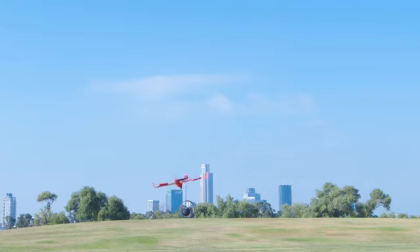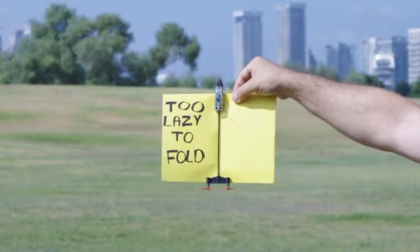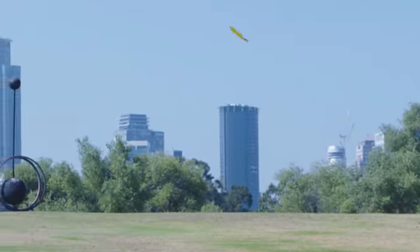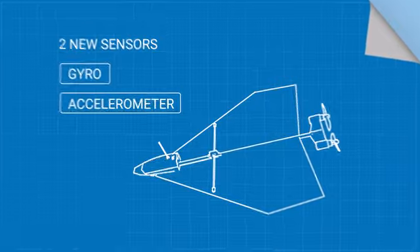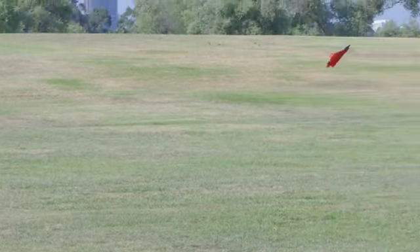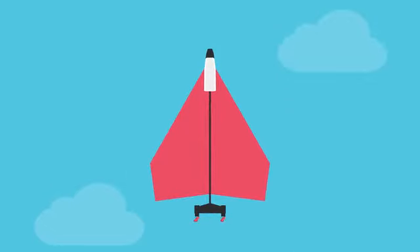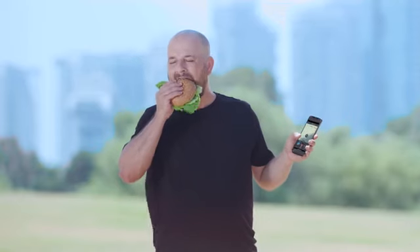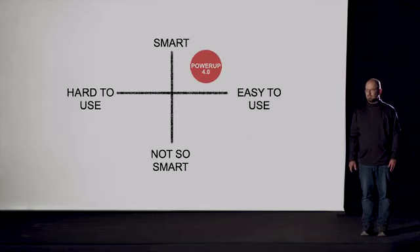Thanks to Power-Up 4's autopilot sensors, flight will be smooth even when conditions are rough, or if making paper planes is not your best skill. Power-Up 4 has two new sensors — gyro and accelerometer. Combined with the onboard flight computer, Power-Up 4 can now fly in windy conditions and keep the flight direction. When you tilt it a bit too much, it auto-stabilizes, so it remains airborne even if your wing is a bit lopsided. If you want to chill and watch the plane fly, it can auto-loop on its own. In simpler terms, whatever happens, Power-Up 4 continues to fly. That makes Power-Up 4 the smartest, most easy-to-use plane we ever made.